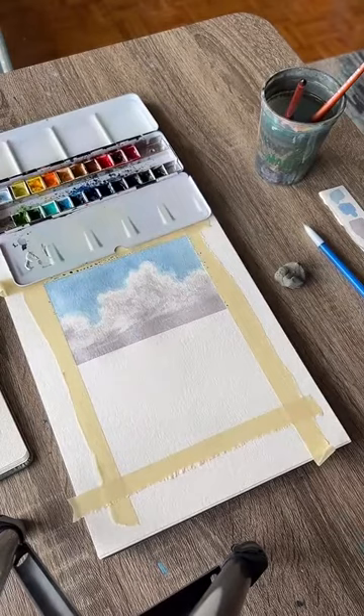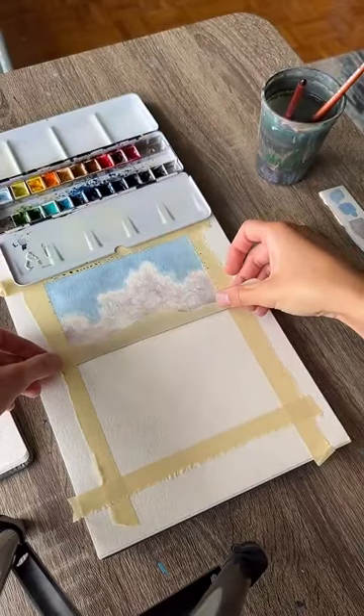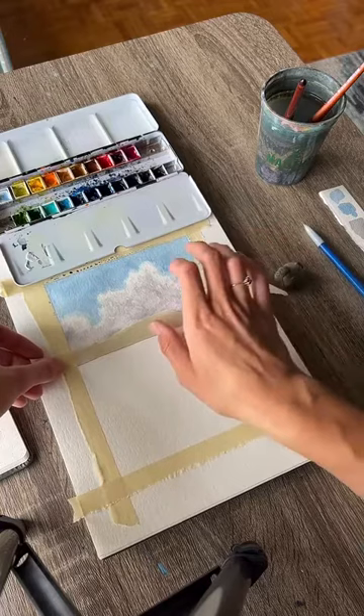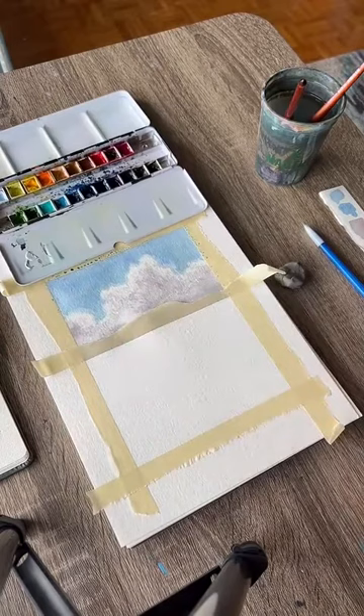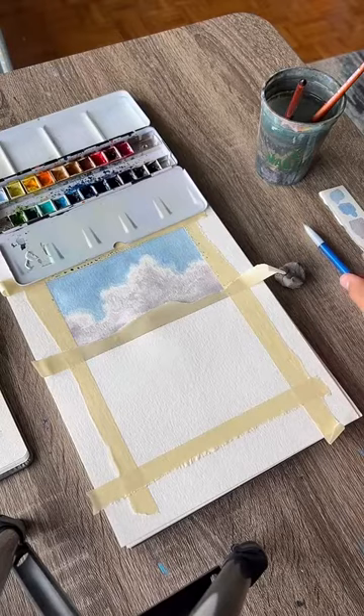Your painting should be dry now. If it's not, use a hairdryer. We're going to take another piece of tape — I just took the other half — and put it the opposite way on our horizon line. Now we don't have to worry about the other side of our horizon line and can paint the ocean as we see fit. We need one more pencil mark down here — just where the ocean transitions into the sand, basically a straight line across toward the bottom of the paper.